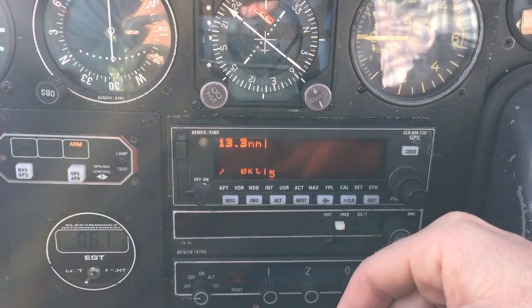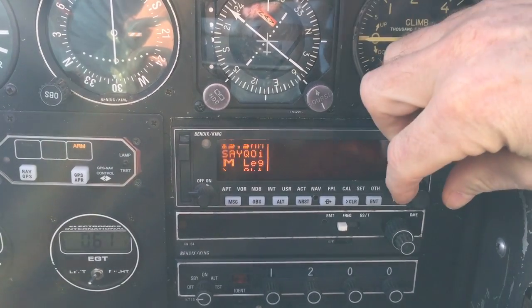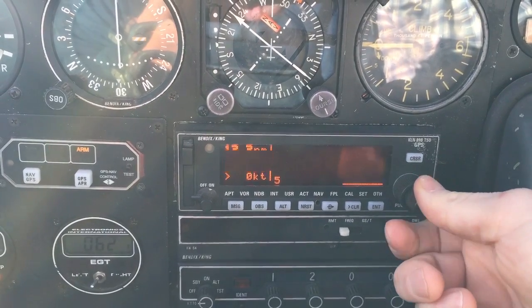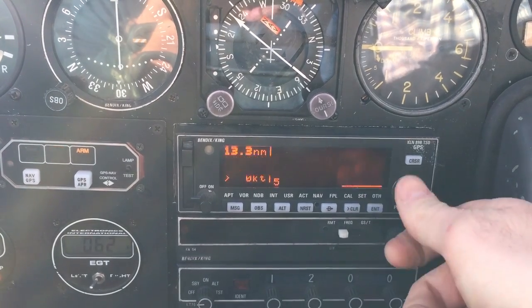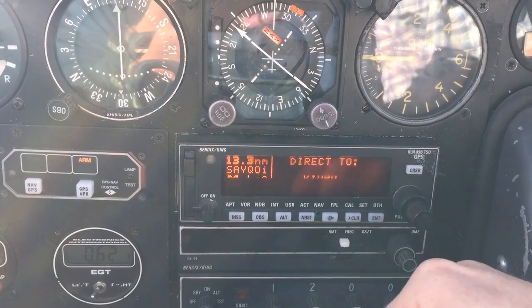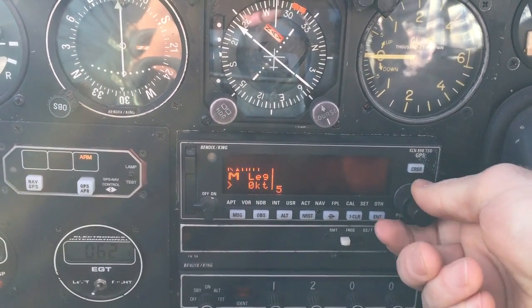Let's say we're on the moving map page, going towards a hold, and suddenly clearance or your examiner says take me to Kimmy instead and start the approach from Kimmy. The easiest way from this page: take the inner knob and pull it out. When you pull it out you get the waypoint options, and with the knob pulled out you can rotate to whatever point you want. A small letter after it tells you what that point is — this is the final approach fix, that's the missed approach point — but we're going to the intermediate point of Kimmy. Highlight it, hit direct-to Kimmy, hit enter, then push the knob back in, and it changes guidance to Kimmy.